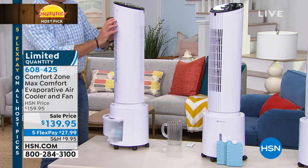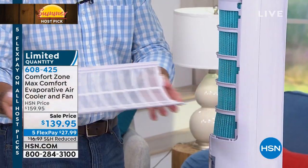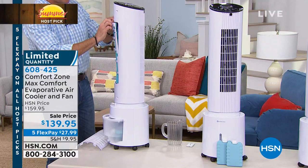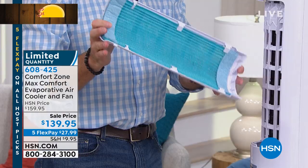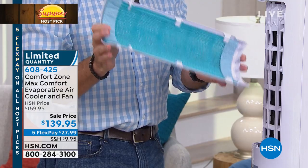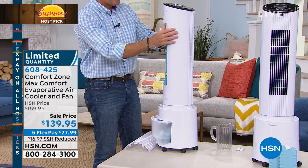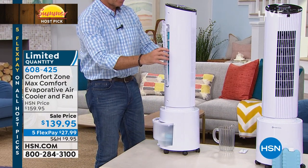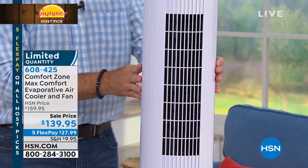We want to show you how you can clean these filters — they pop out very simply and easily. There are two stages: this one is for large particles, and you just take it right under the water. This one is for the smaller particles — the dust, dirt, and dander. If you have pets, it's going to grab all of that. So it's not just cooling the air, not just an oscillating fan, not just an evaporative cooler — it's also an air purifier. They pop in just like that, and it's a washable filter. We're not worried about replacements or buying extras — everything here is a one-and-done purchase.